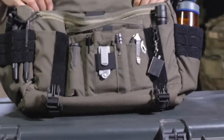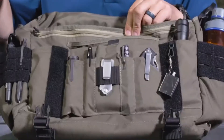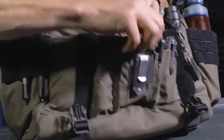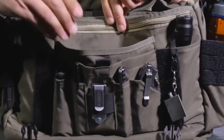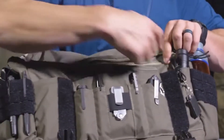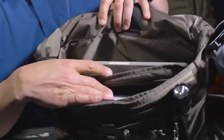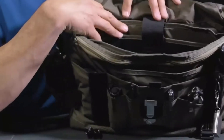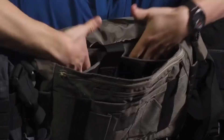Under the front flap is a variety of storage options: pouches for spare magazines, pen knives, penetrators, flashlights, pens, and another knife. Behind the admin pouches is a Velcro pouch, and directly behind that is a secondary quick-grab pouch. The last section is a zipper opening giving access to a full-size pocket running the entire width and length of the front pouch. Inside the main compartment, starting from the back, there is a full-size padded laptop sleeve with a strap that Velcros over the top to keep the laptop in place.